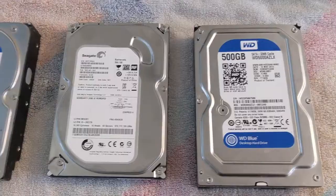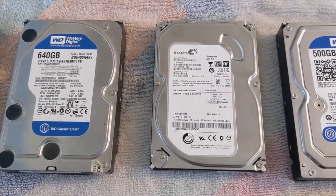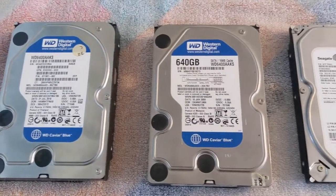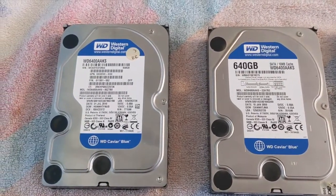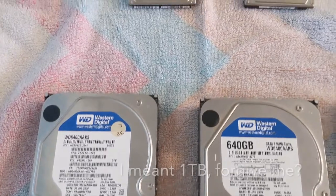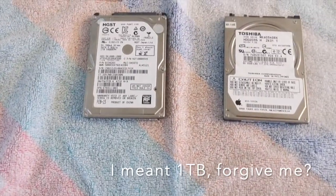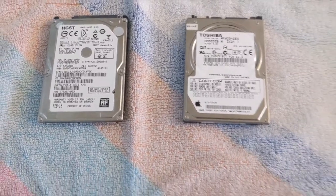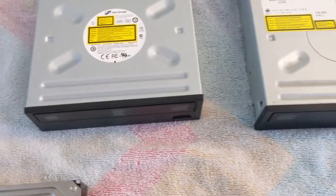So I did that and I ended up with a pile. I've got six working hard drives — four of them are the big ones, two of them are the little laptop ones — and there's everything from one gig down to, I think the smallest is 400 gig. And I've got two DVD-ROM drives.